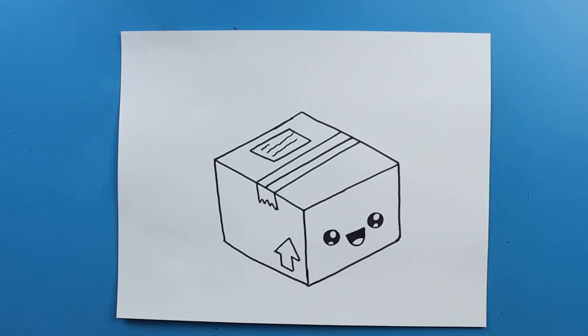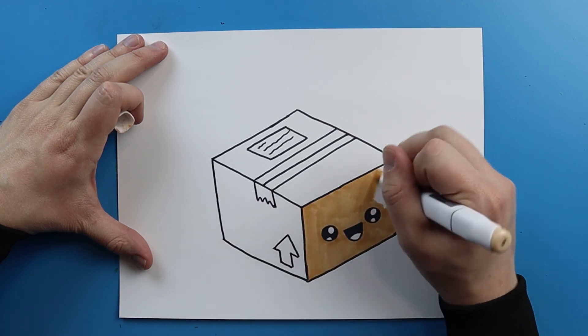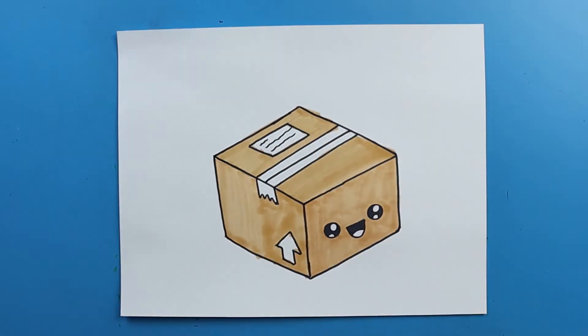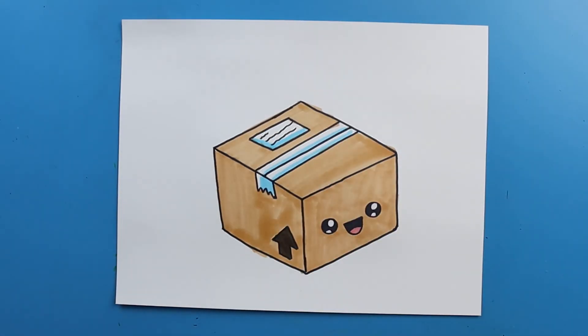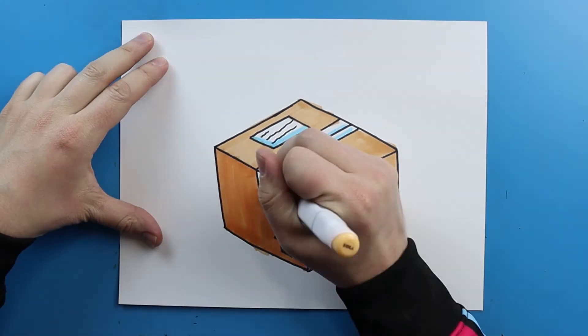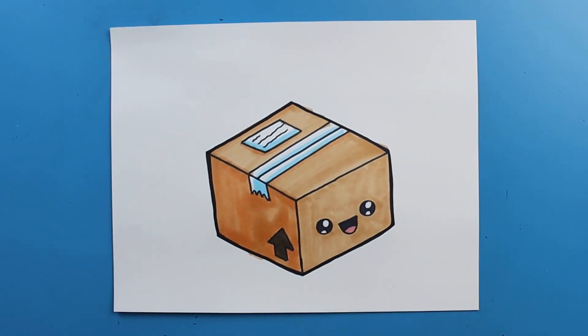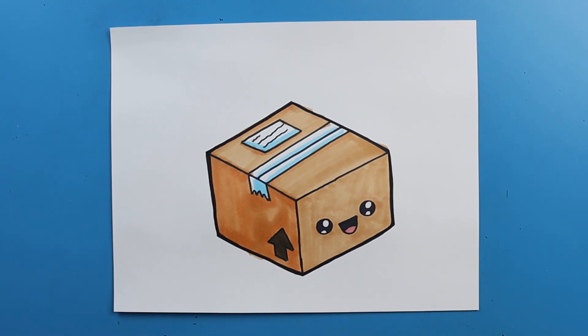And there you go — there is your drawing of a package. I'm going to fast forward and start coloring this. Thanks for watching, hope you guys enjoyed. Bye!